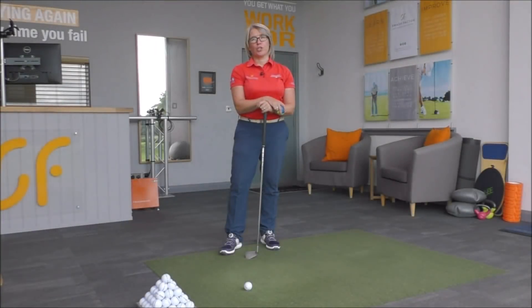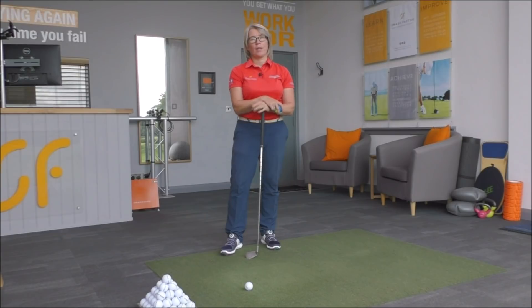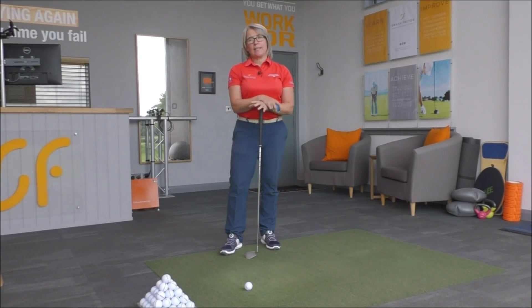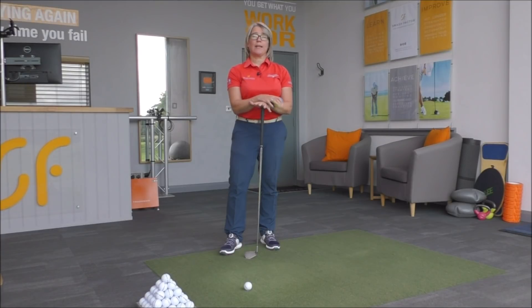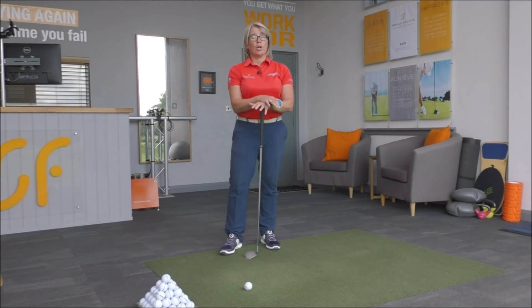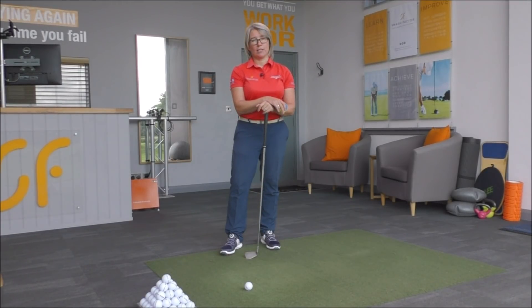Hi everyone, thanks very much for tuning into Smash Factor TV once again. My name's Natalie Adams. Today we're going to have a look at improving your footwork during your golf swing, and especially transferring the pressure out of your right foot into your left foot on your downswing if you're a right-handed golfer.